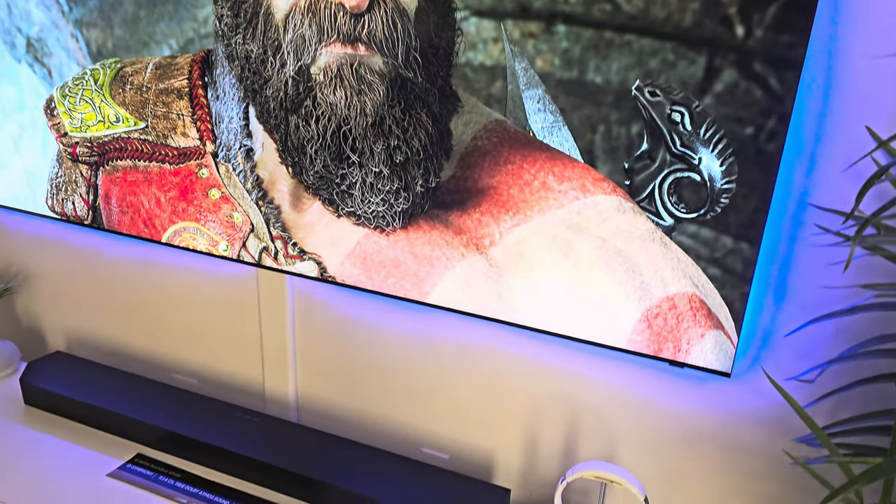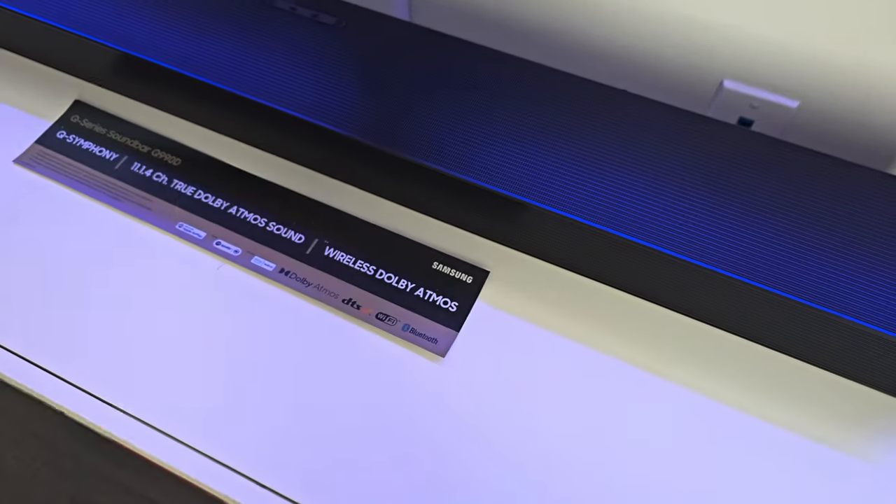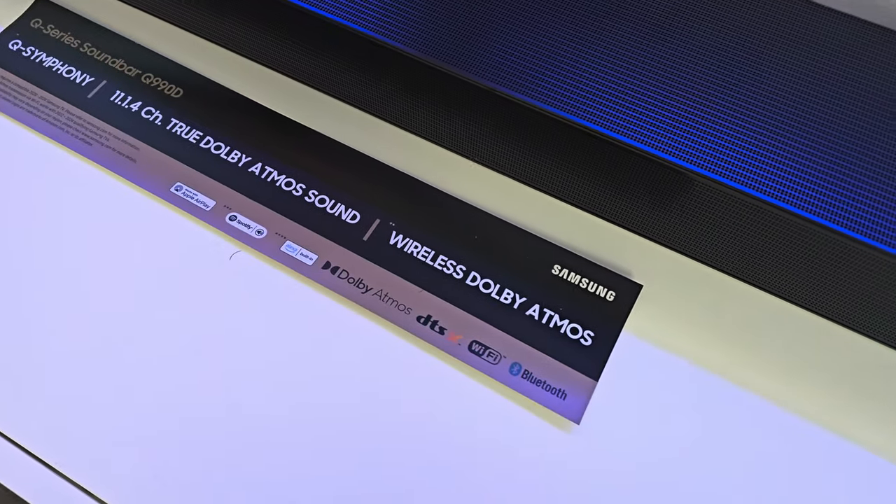The Samsung Q990D is Samsung's top-of-the-line soundbar offering for 2024. The overall look and feel is very similar to last year's Q990C.